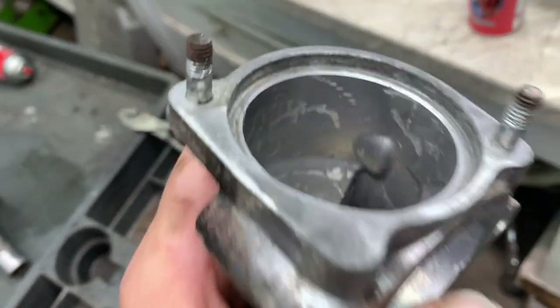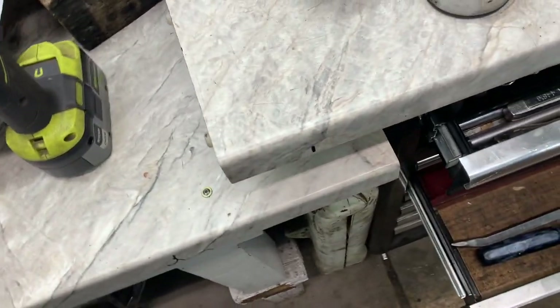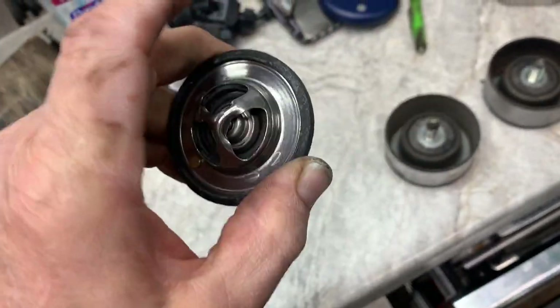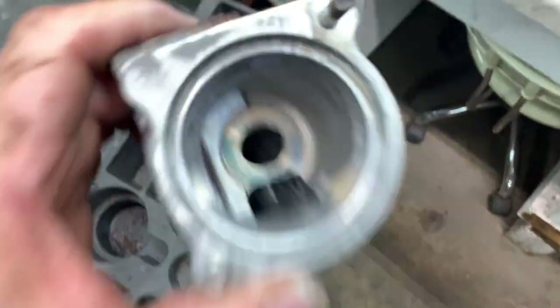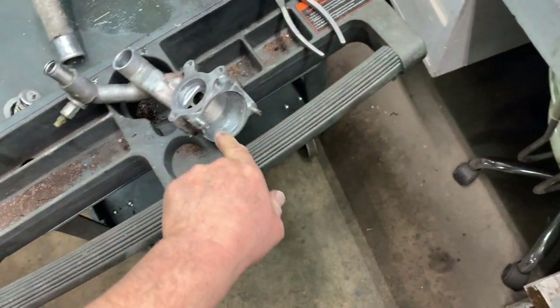Clean up the housing, making sure you clean the inside sealing surface — not the top, but inside is the sealing surface. There's a square O-ring on the thermostat. Put the O-ring on the new thermostat and get it into the groove inside the housing. Put just a little bit of silicone on the inside of the corners to help it seat.